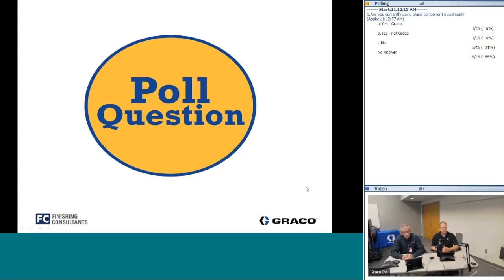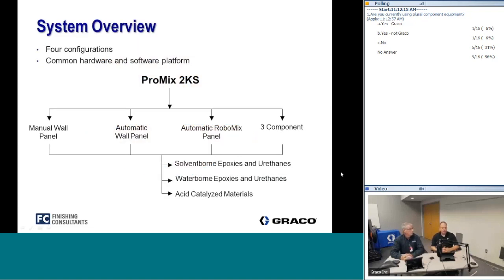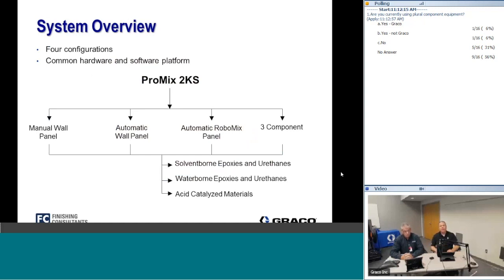The next slide covers the broad configuration of the 2KS family. With the 2KS we have a platform that can grow as operations grow. We have a standard platform that can be configured as a manual wall panel or an automatic wall panel, or move to an automated system for robotic applications, or even handle 3K materials. Additionally, the 2KS can be configured for solventborne, waterborne, or acid-based systems — it's a truly modular platform product line.